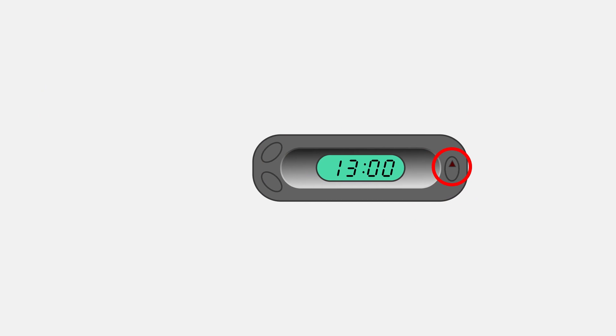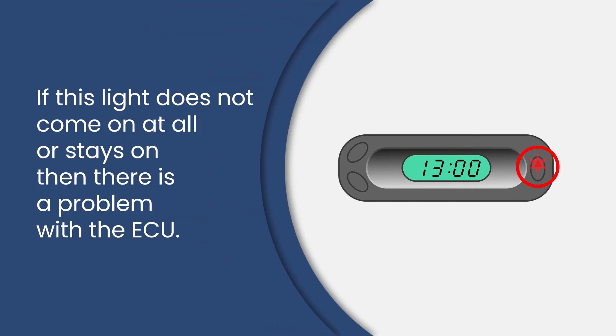If this light does not come on at all, or stays on after the ignition is on, then there is a problem with the ECU.